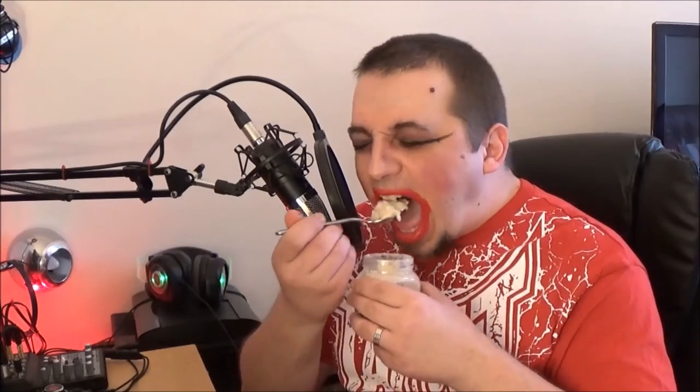Oh god, I can't believe I'm doing this. One big spoon. I haven't got any water and I'm already sweating. Oh my god. Alright, spoon number two.